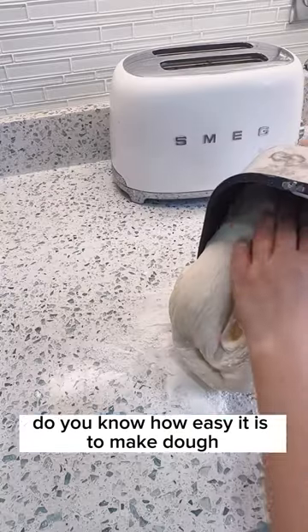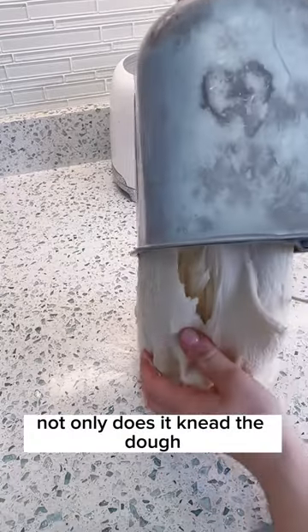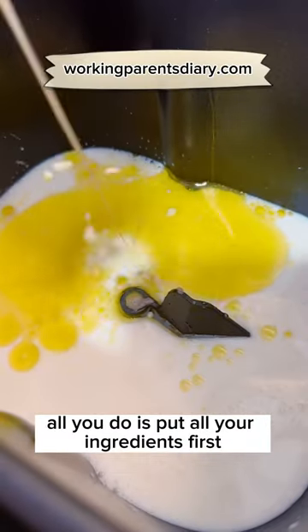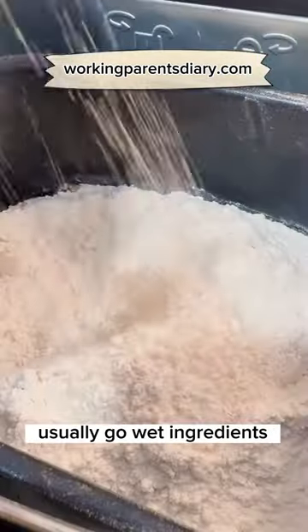Do you know how easy it is to make dough in a bread maker? Not only does it knead the dough, but it also rises at a perfect temperature. All you do is put all your ingredients in — first usually go the wet ingredients, then the flour, and then the yeast — and then turn on the dough rising setting.